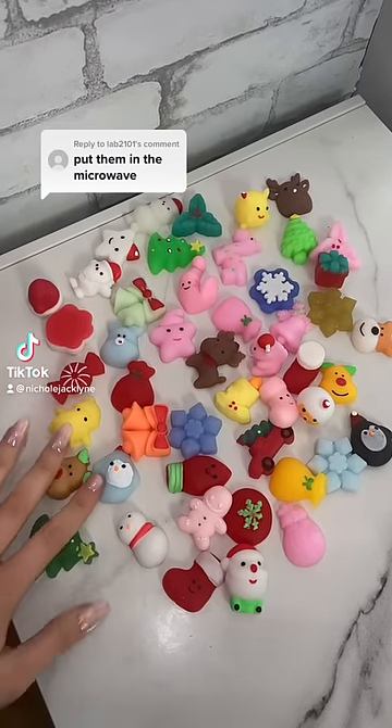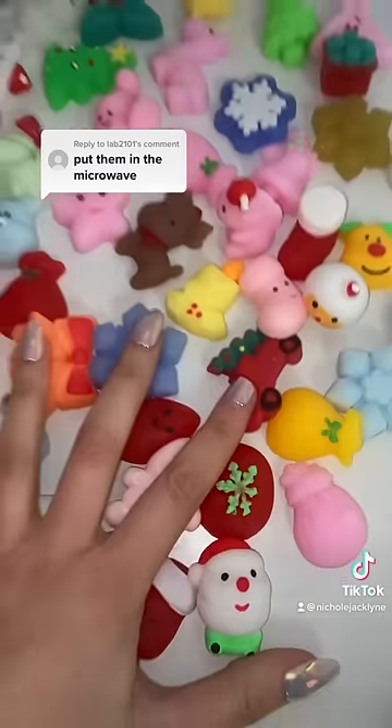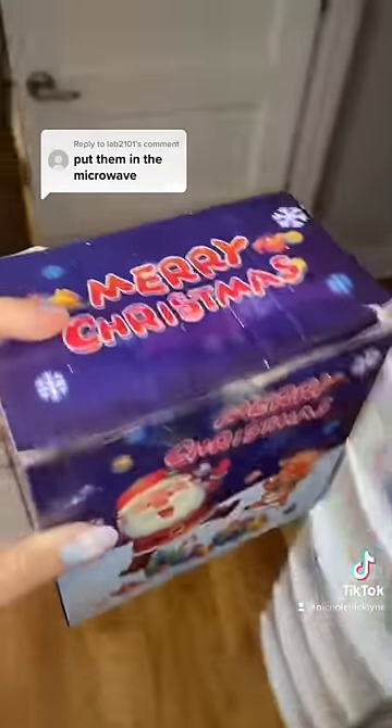What would happen if I put my mochis into the microwave? Let's gather them up and find out. I sell these in my store, by the way. They come like this in my store.